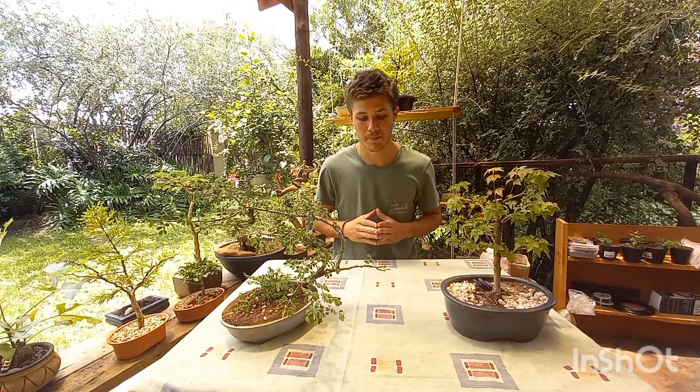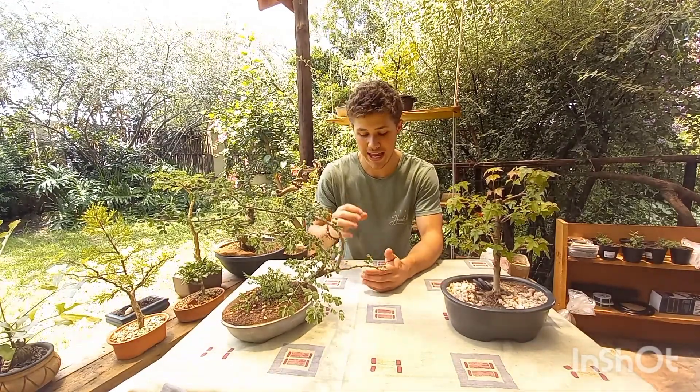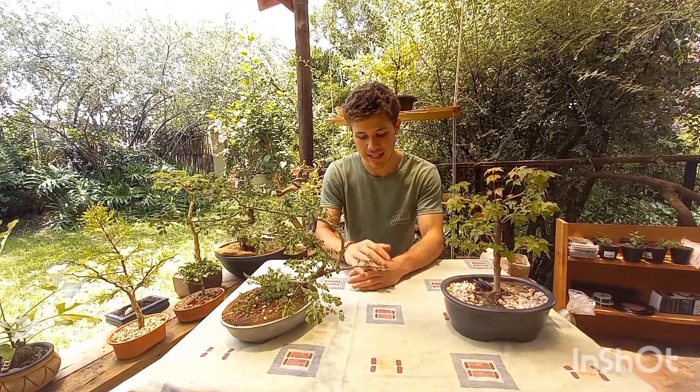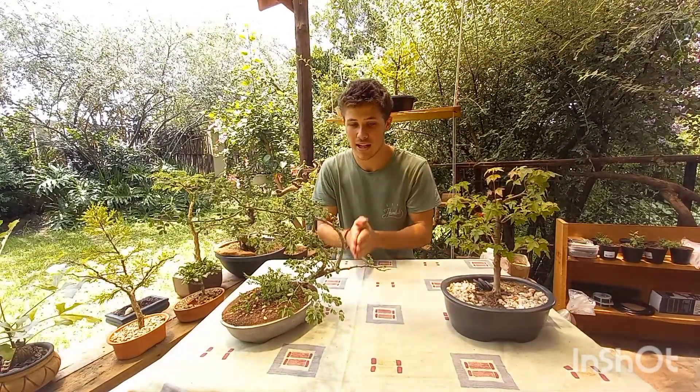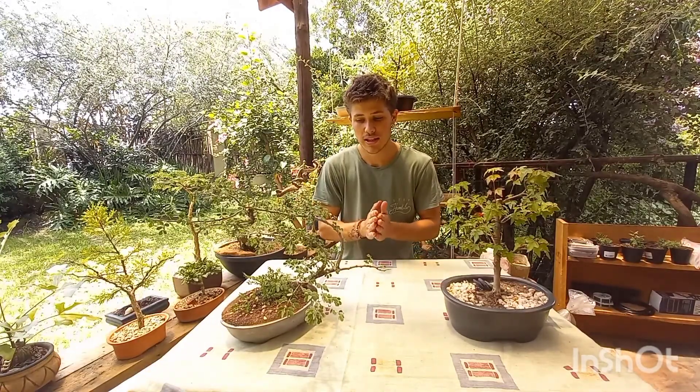That's not to say that your Bonsai can't live inside, but there are specific things you need to follow if you're going to keep it inside. The most important thing is to make sure your Bonsai is getting an adequate amount of sunlight — the recommended amount is between five to six hours. Just like any other plant or tree, it needs to go through photosynthesis to make its energy and food.